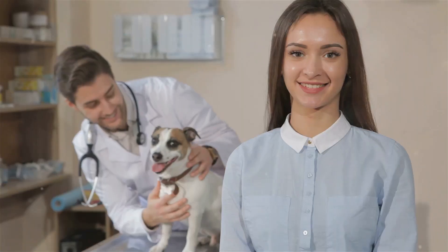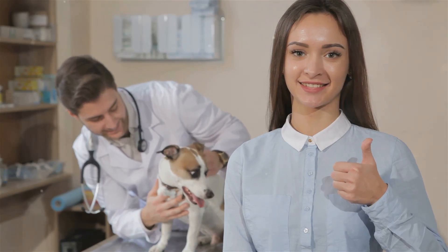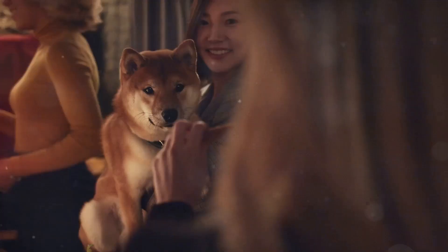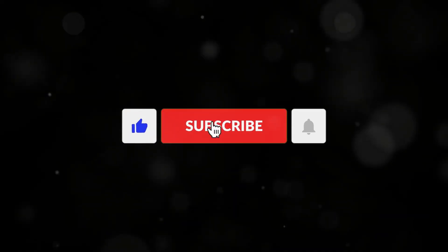Thanks for watching! If you found this video helpful, don't forget to like, comment, and subscribe. As always, give your pup some extra love today. Check out our other videos on dog care and training, and hit that subscribe button for more tips and advice.